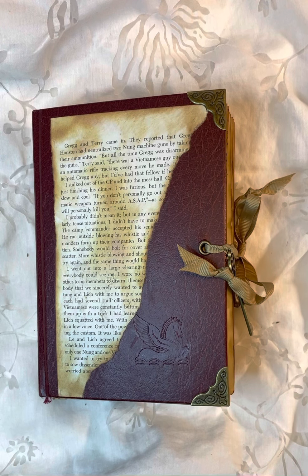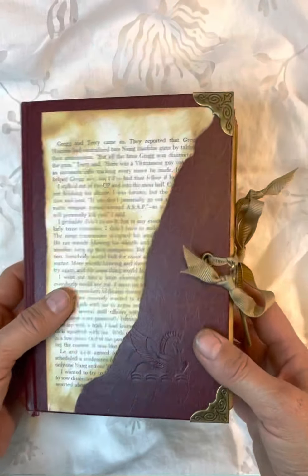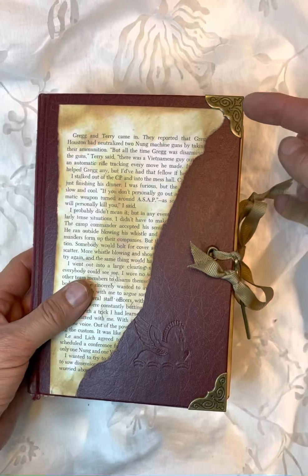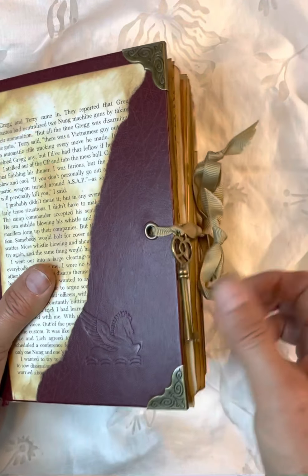Hi everyone. Today I wanted to show you my vintage journal. It's a sewn-in journal with signatures. I started with a Reader's Digest book. I added corner protectors. I have a ribbon closure and I have a key embellishment.